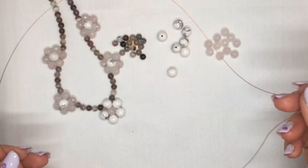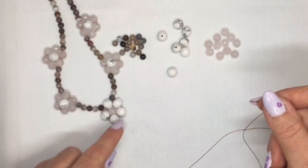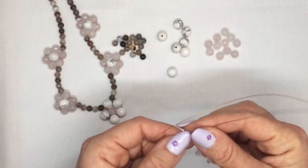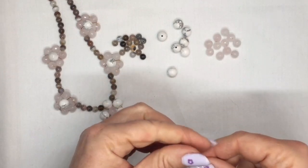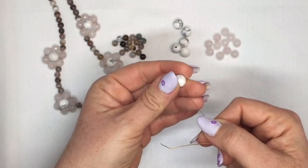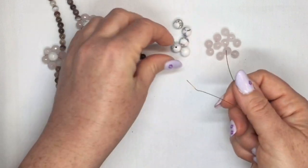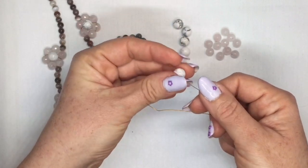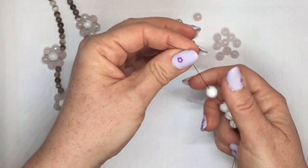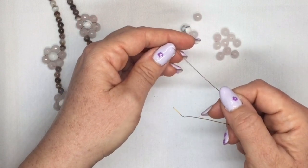I'm going to start off with my beading wire. You're going to need quite a long piece — longer than your necklace is going to be because you're going to be making loops to make your flowers as well. Start off with about three feet just to be sure you have enough. Then you're going to start by threading on five of your largest beads. We're starting in the middle of the necklace and working our way up either side, which is always the best way to start one of these necklaces because then you have the option of adjusting the length when you get to the clasp end.